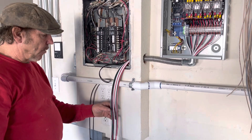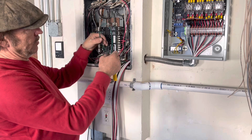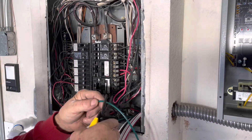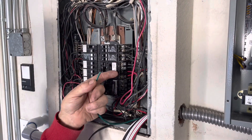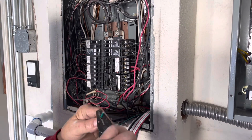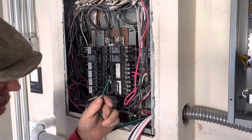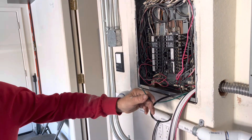First thing I'm going to do is find the power, the neutral, and the ground. The first thing we want to do is hook up the ground. I find the existing ground bar of the panel right here and put this ground into it. One thing to remember: by code you can have two grounds under a single screw — only on the ground bar, you can't do that with a neutral. That allows you, in a situation where all your screws already have a wire, to put another ground wire as long as it's a tight connection.